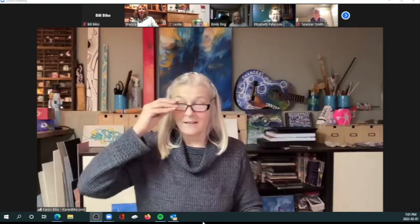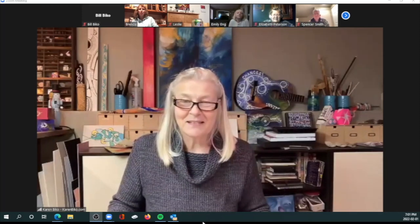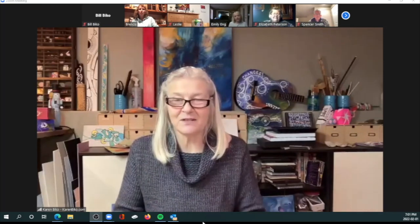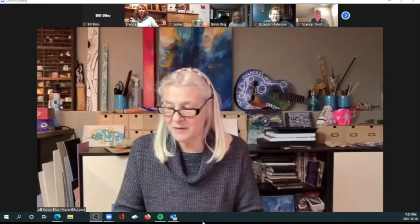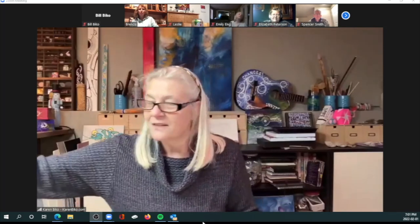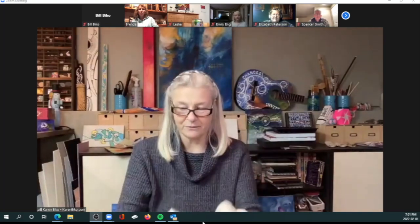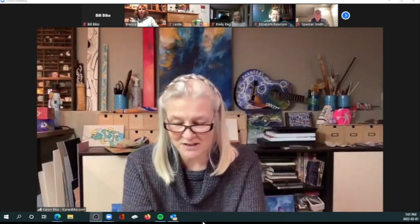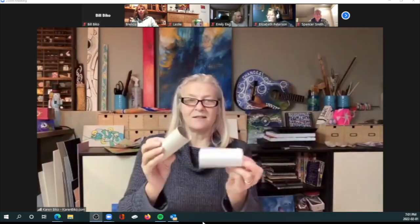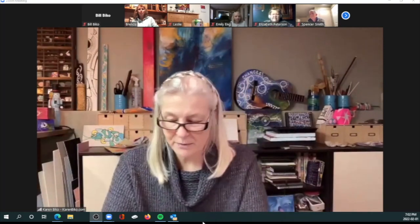Alright, hello everybody! Tonight we're doing a weird little project. Sometimes it's just fun to do goofy weird things because you just never know what you might be able to do. I love figuring out what I can do with toilet paper rolls because there's just got to be something you can do with them. I have a few collections of them and they come in different colors.